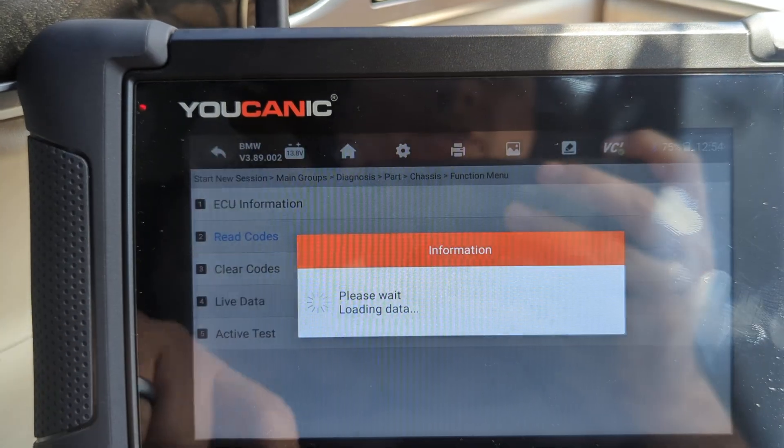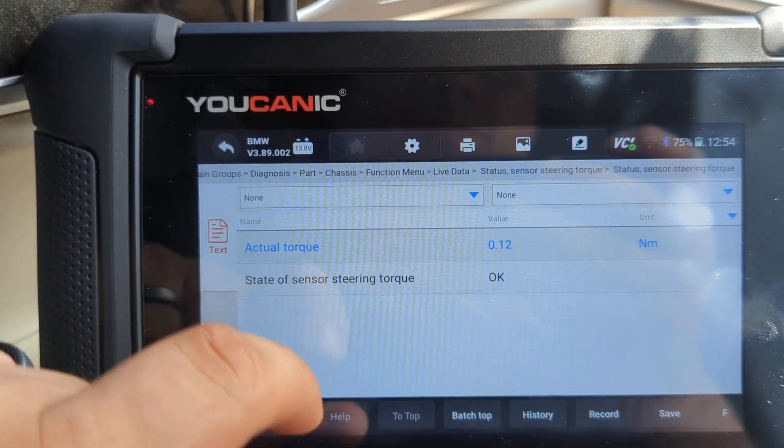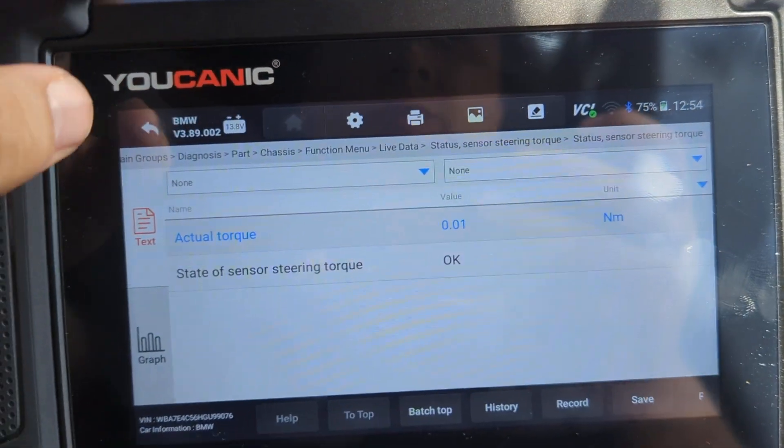You can go to live data. Here you can see the actual torque that's being output by that electric motor.